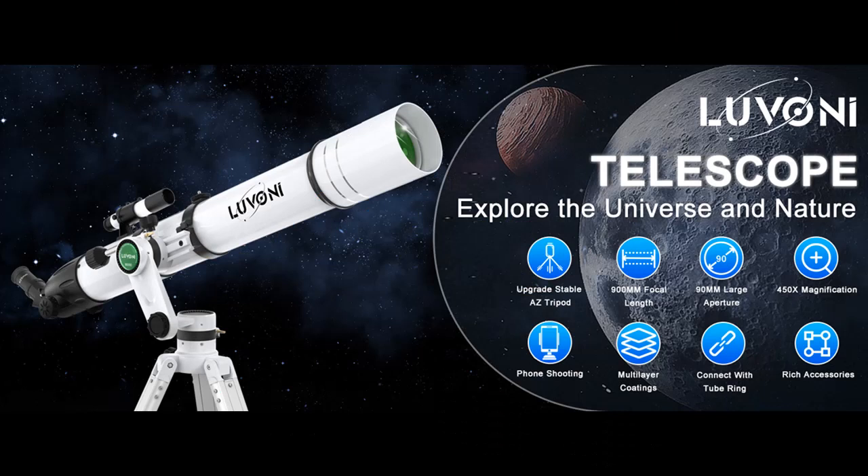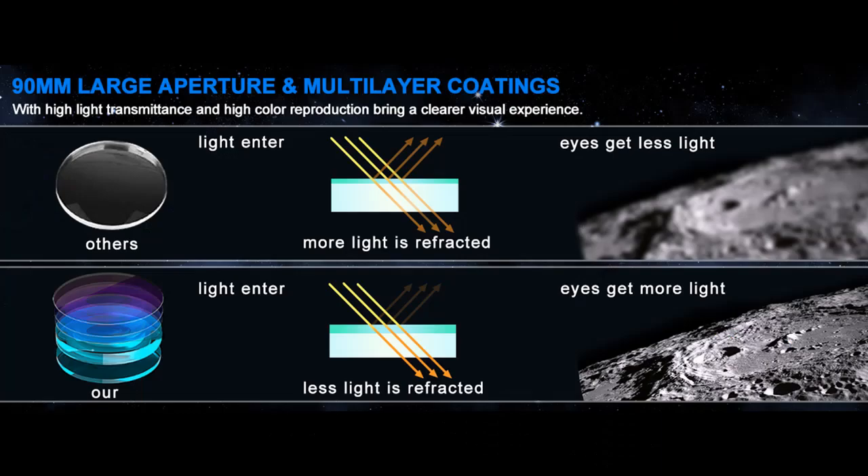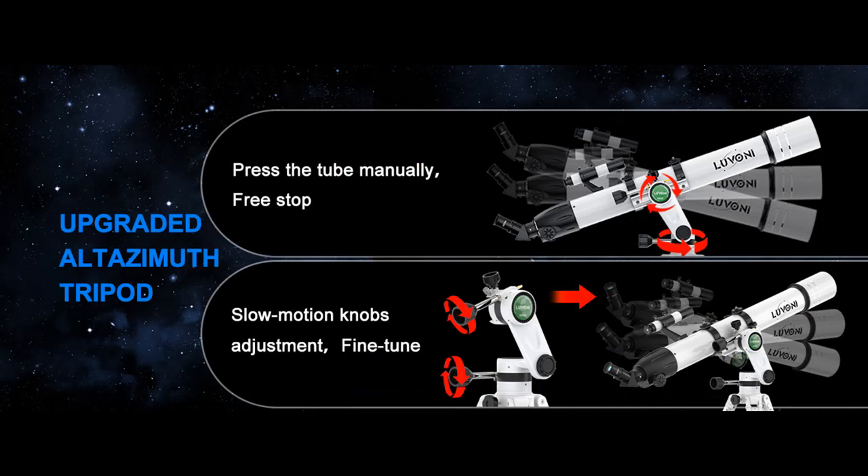Powerful Magnification: The professional telescope has a 900mm focal length, 3 eyepieces — 25mm, 10mm, and 6mm — and a 3x Barlow lens that can triple the magnifying power of each eyepiece, allowing for a range of 36-450x magnification options.